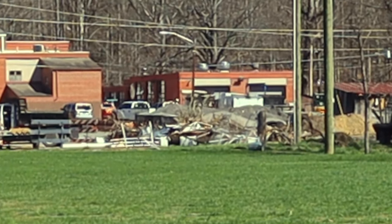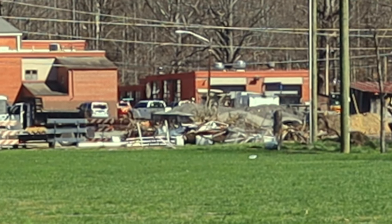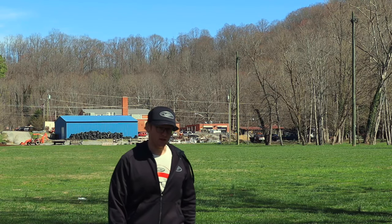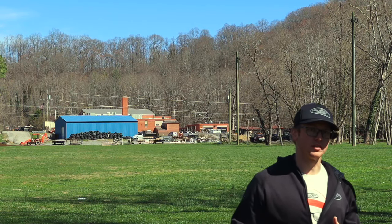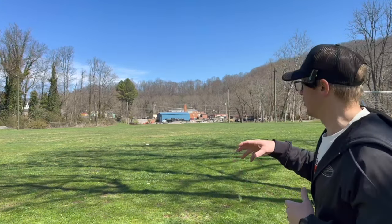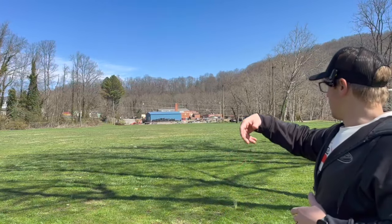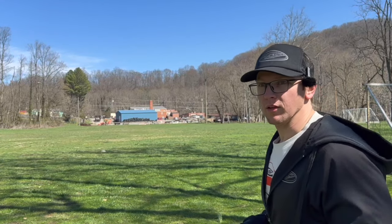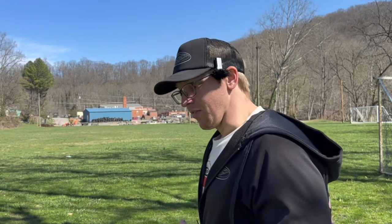I threw that low, got the nose down on it. That was actually pretty decent — I have to commit hard on those to get that to work, but it did work. I got the nose angle down, got it on anhyzer, and it did a long S-curve. I could see that being one of those discs for someone who likes to flex stuff a lot or force discs into lines. That's pretty solid.